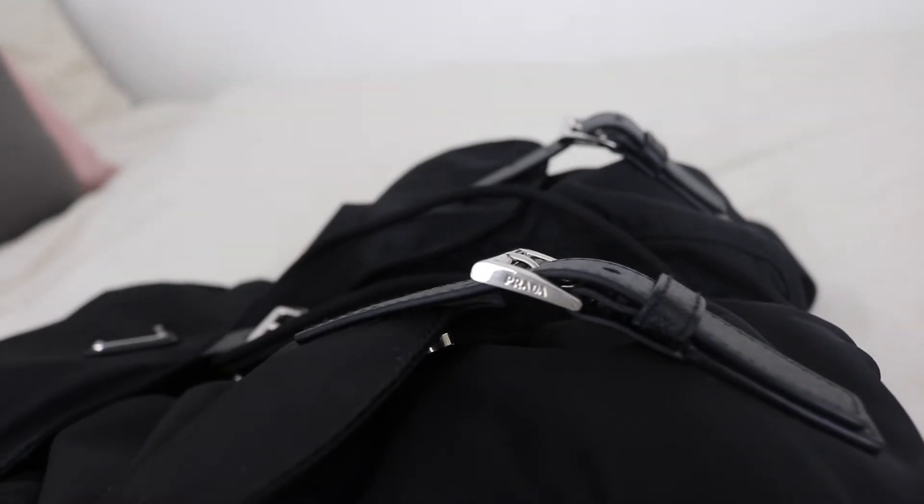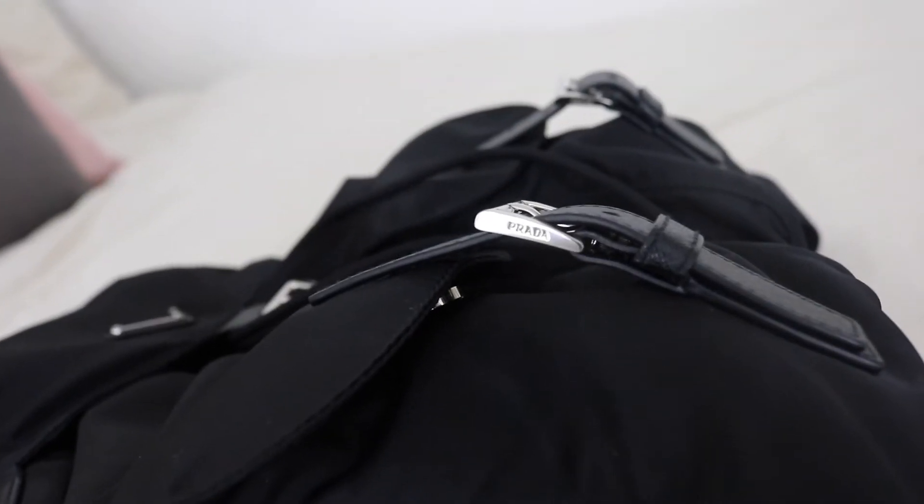This is all I currently have in the bag: a packet of tissues, a mask, some cream, hand sanitizer, and some perfume. The two little pockets at the front have the magnetic clasp detail to close them, and if you look closely at the silver detailing it also says Prada on it.